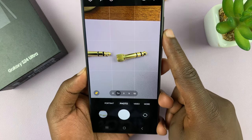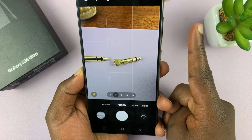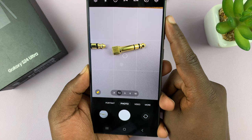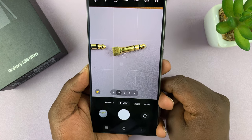The other way is long pressing the volume down button. If you press it once, it takes one photo. But if you hold it, it takes burst shot photos. Same goes for volume up — it takes burst shot photos.